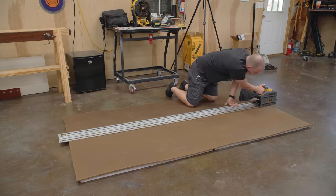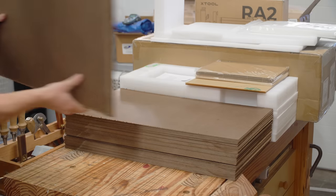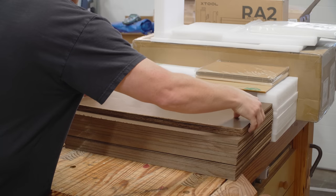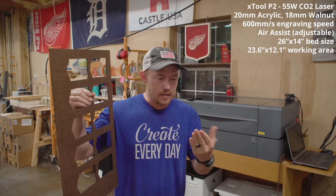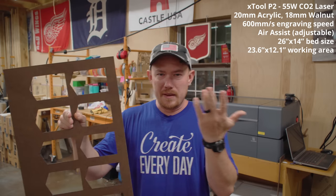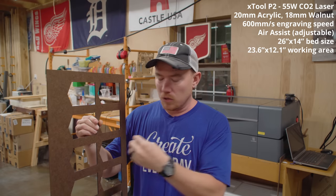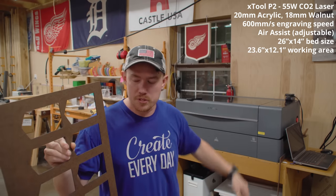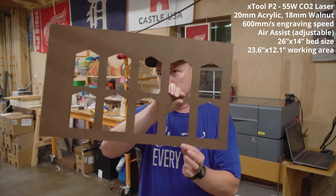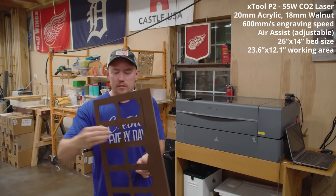This is one-eighth of an inch tempered hardboard, which makes for really good template material — it's pretty durable, and a full four-by-eight-foot sheet is only $13. The only downside is that tempered hardboard has a lot of glue in it, which makes a lot of really nasty resin all over the bed of the machine, and the edges are really sooty. So it's not really a good finished-product material, but it's great for utilitarian-type stuff.